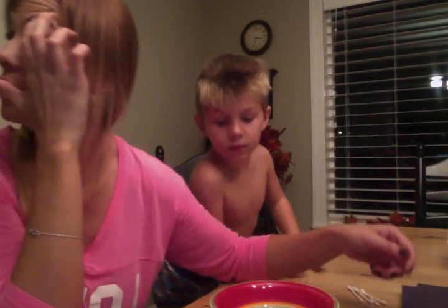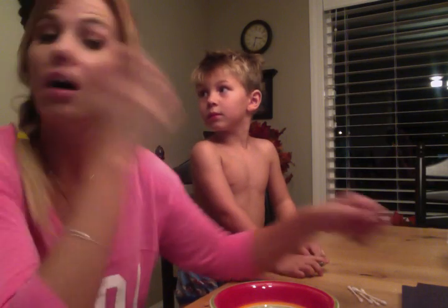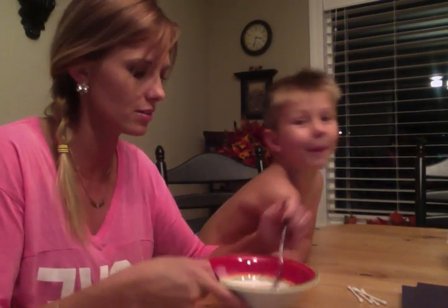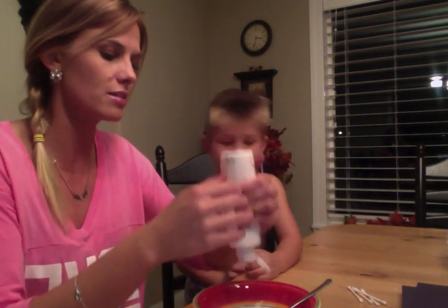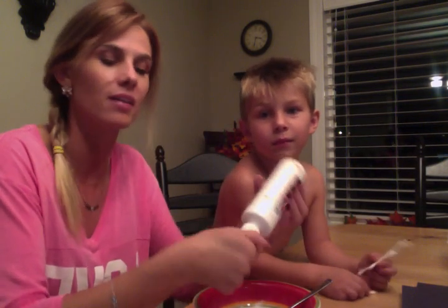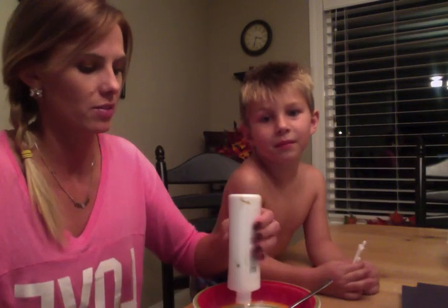You might want to explain why Cooper doesn't have any clothes on. Cooper, why don't you have clothes on? My child is naked. Because Grandma Laurie thought it would be a great idea to get some chickens, and they've been running around the house and they pooped on Cooper. He was holding one and they pooped.